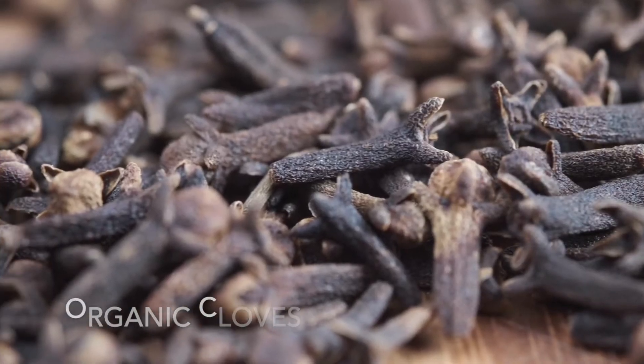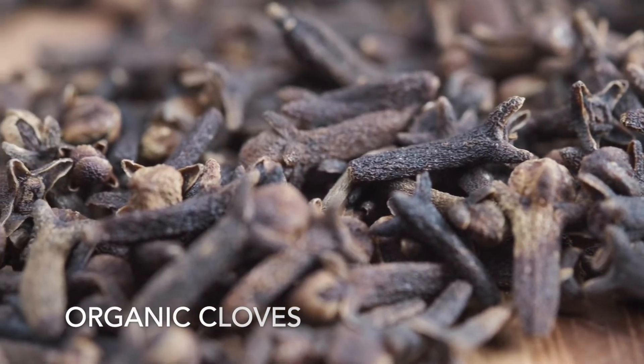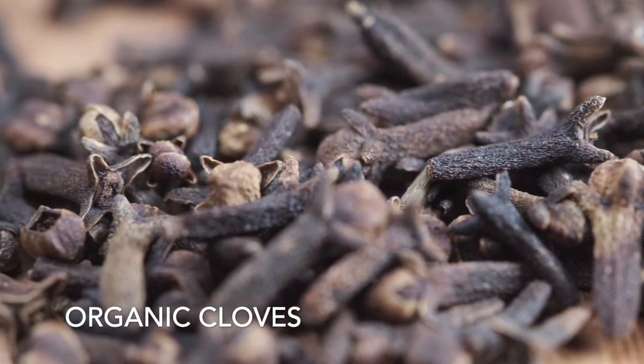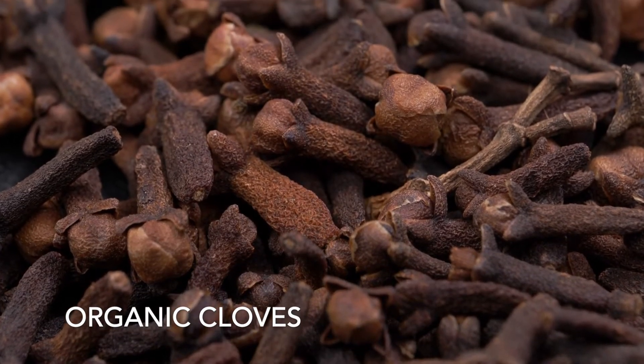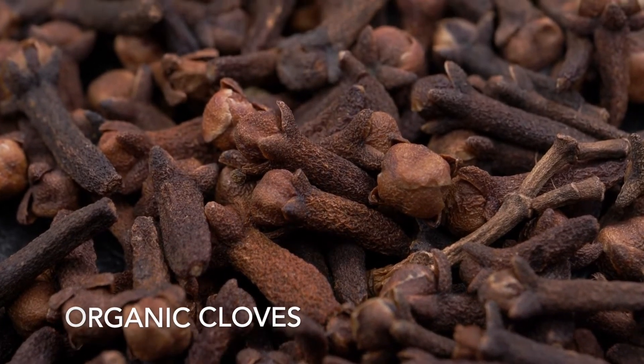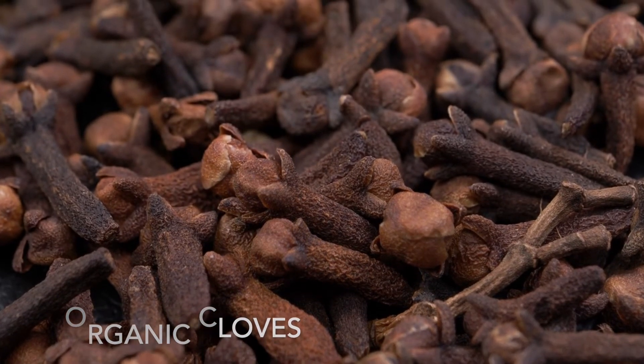And our final ingredient is organic cloves. Cloves are another ingredient that add a cozy fall flavor. In addition, cloves are a great source of antioxidants, have antibacterial properties, can improve digestion, and fight off colds and other illnesses.